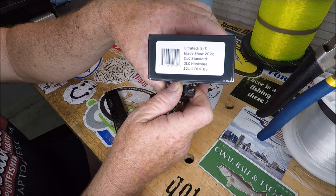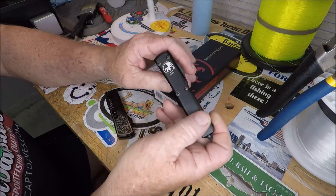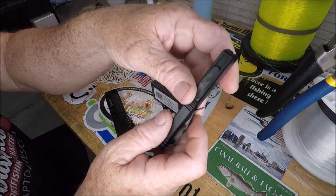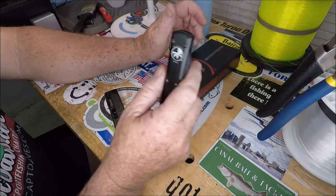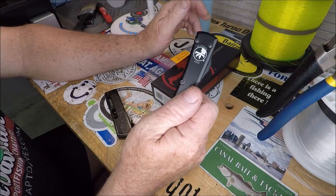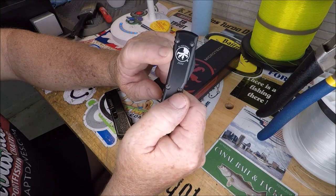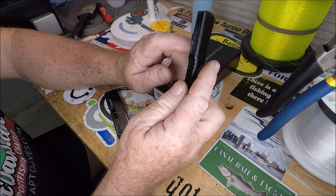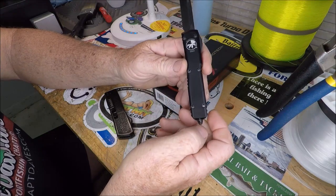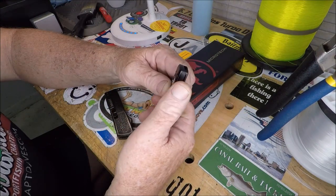2022 DLC standard, DLC hardware. I don't think China is making blade show 2022 Microtech Ultra Techs. I bought this because I wanted to try one of these $300 knives — they're more than that now. All the blade show 2020s are probably gone; there might be some blade show 2023s left. If you're in the knife world and in the OTF world, this video is for you.